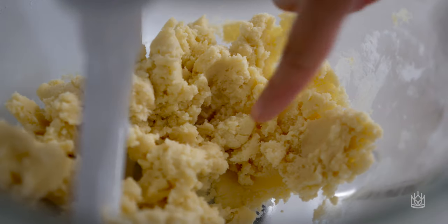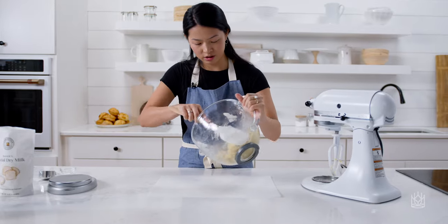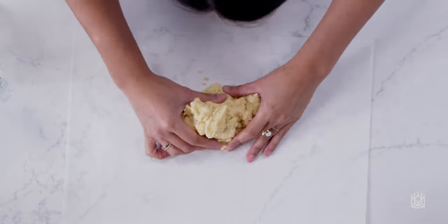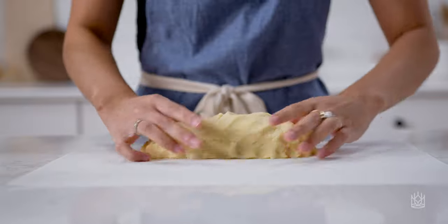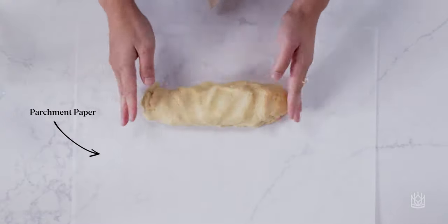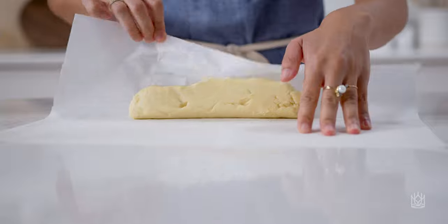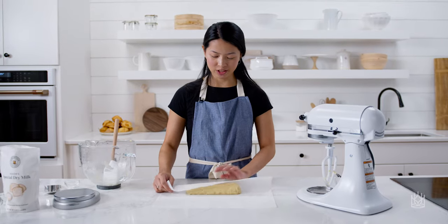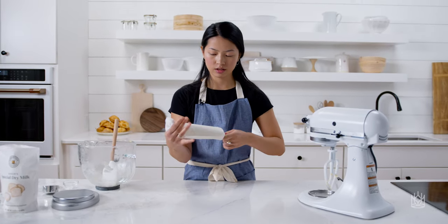Once this is ready, you're going to form it into a pretty even log so that it's the same thickness all around. This dough is very easy to work with, so you can just use your hands to form it into an even log. If it's a little warmer in your kitchen, you might want to fold over the parchment and shape it that way, because sometimes the butter will get all over your hands. Once you get it into a log, it's ready for the fridge. I'm just going to roll this back up and toss it in the fridge like a tootsie roll.